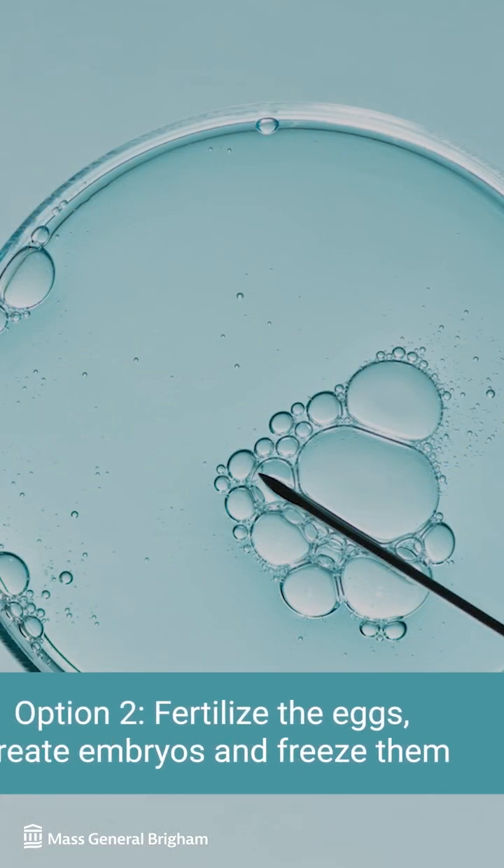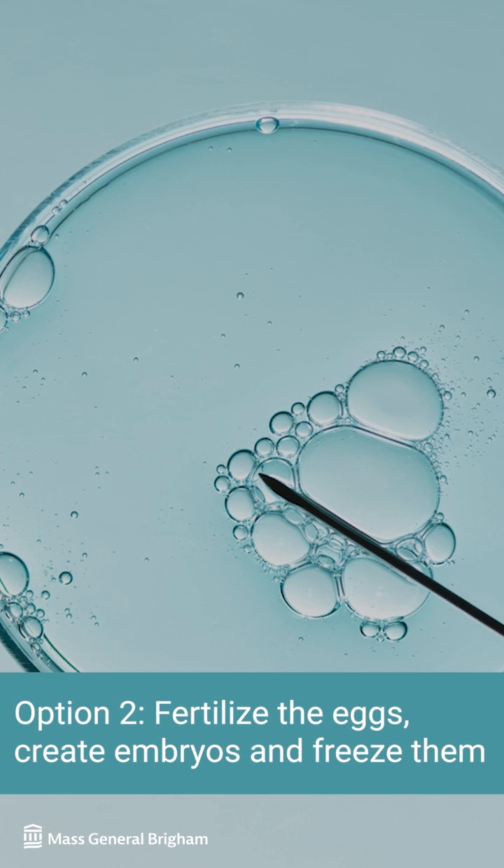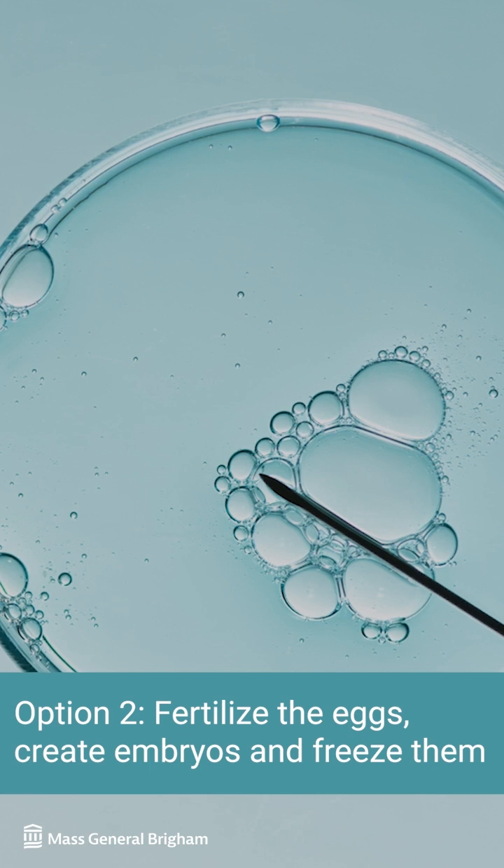Option two is to fertilize the eggs with a sperm source of your choice, creating an embryo, and freezing it. This allows the option to attempt pregnancy with a frozen embryo at a later time.